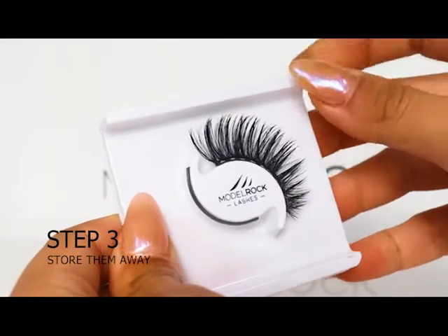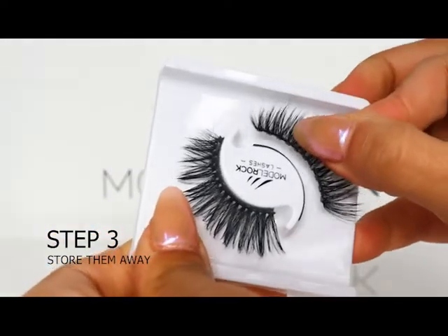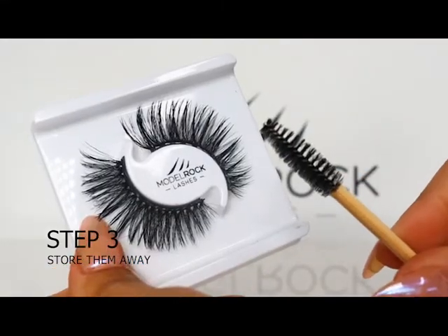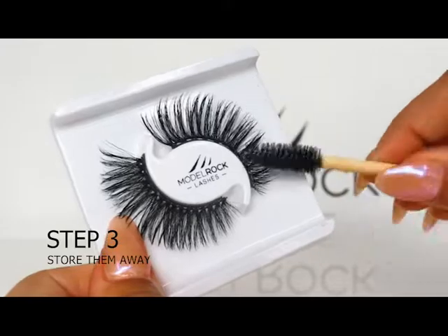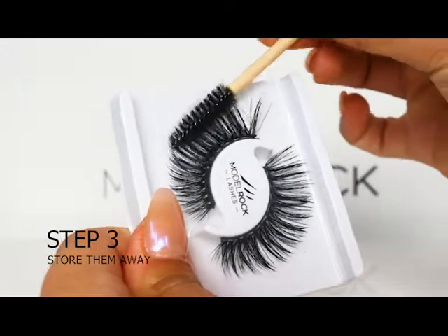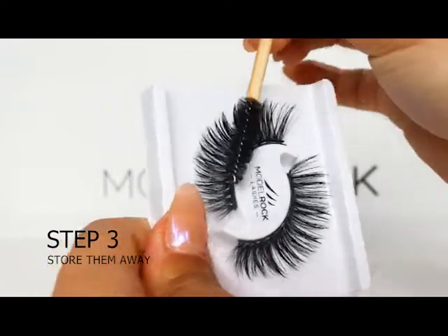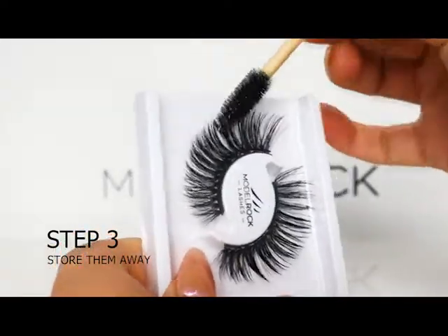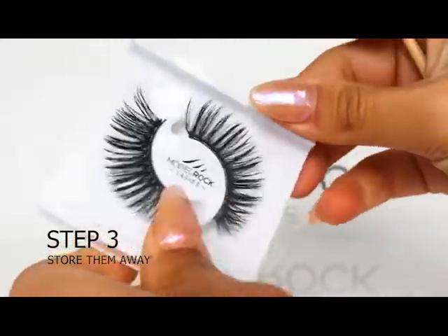Step three is to store them away. Once cleaned, place the lashes back in their original tray. If they're cleaned properly, they should snap back with ease onto the magnetic strip on the packaging. Then take your disposable mascara wand and brush through the hairs — this will help spread the sanitizer throughout the hairs and fix them back in their original place.